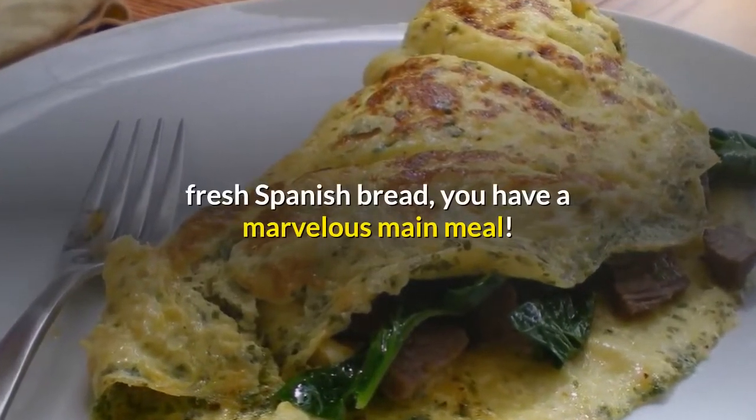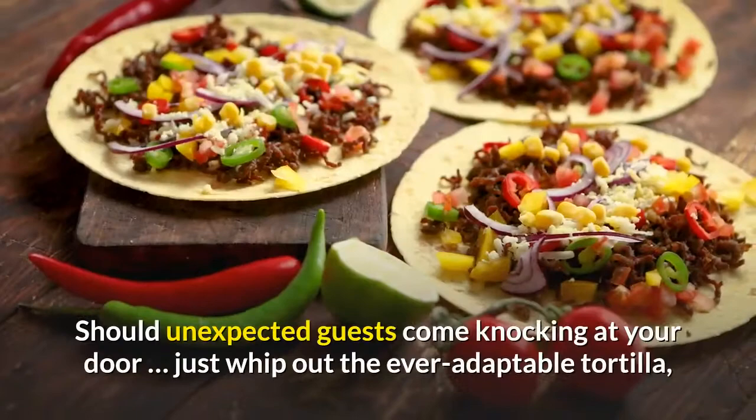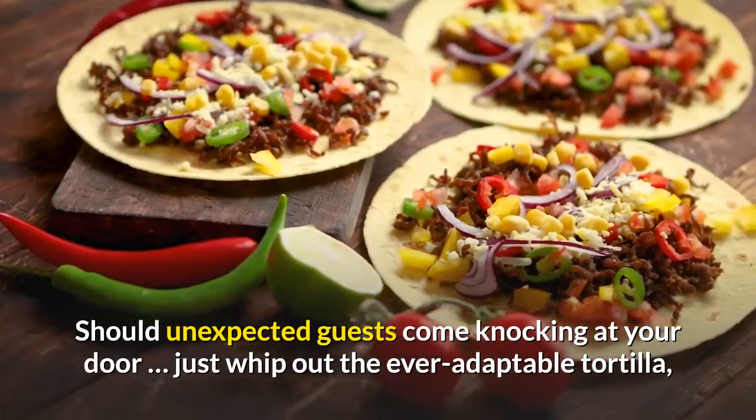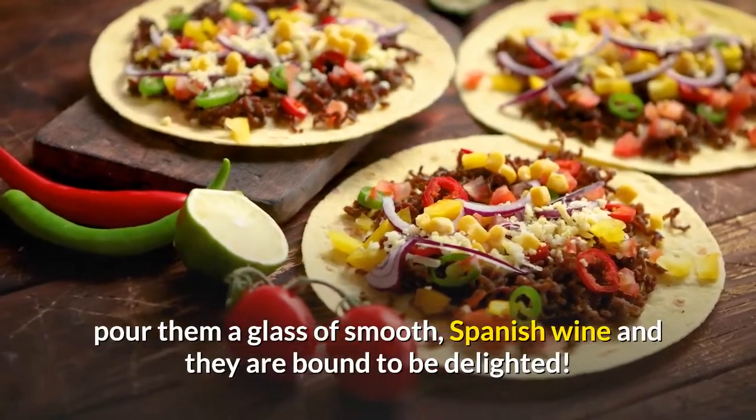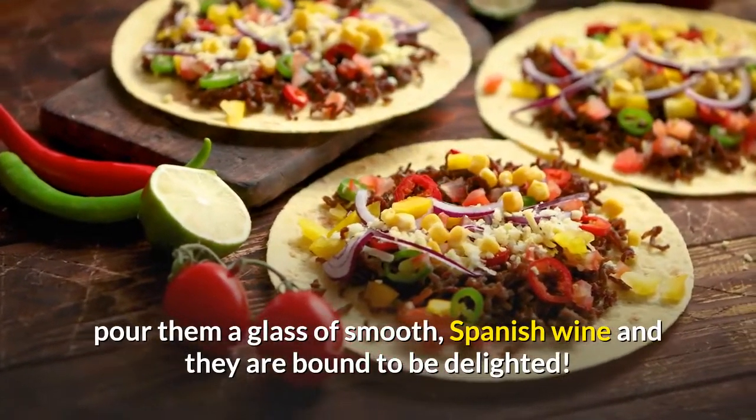With fresh Spanish bread, you have a marvelous main meal. Should unexpected guests come knocking at your door, just whip out the ever-adaptable tortilla, pour them a glass of smooth Spanish wine and they are bound to be delighted.